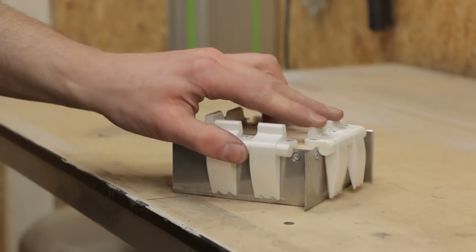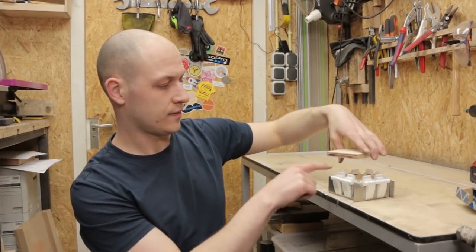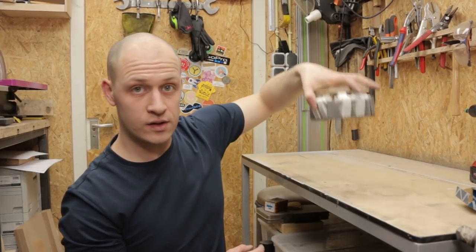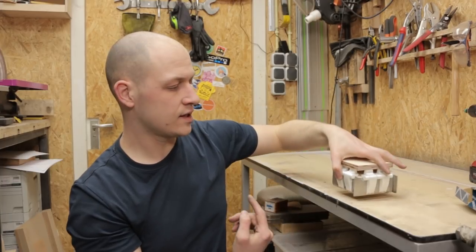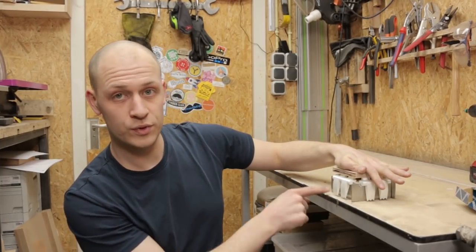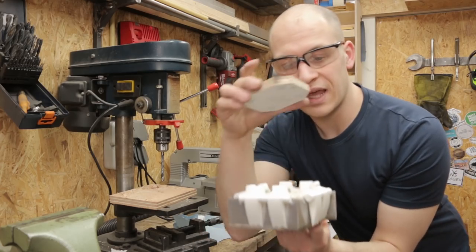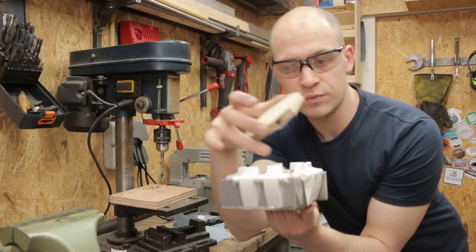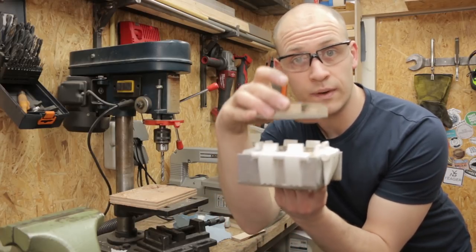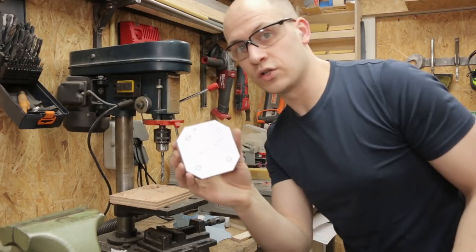The idea is that this whole thing moves up and down, but in between the place where you push and this there are some springs. First you push it down and the knives cut the bread, and then when you're pushing it all the way down you push all these little fingers out, pushing the crust away. The knife block will be hanging on this piece of wood by some tubes so it can still move up and down to push these things.